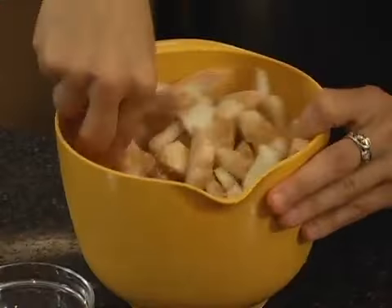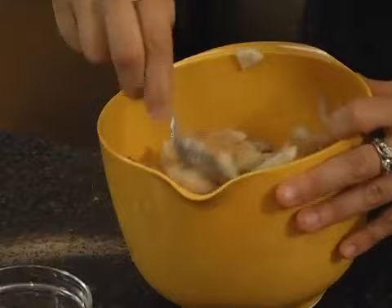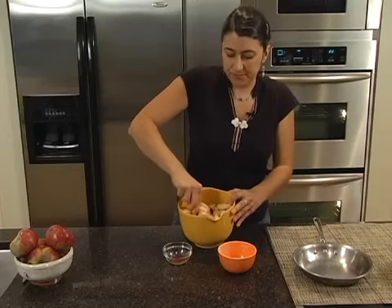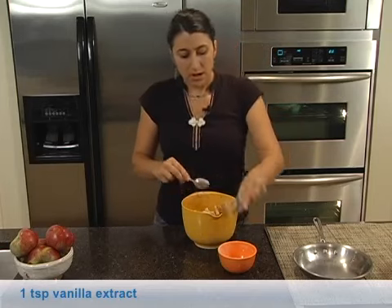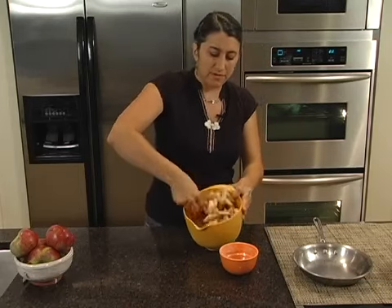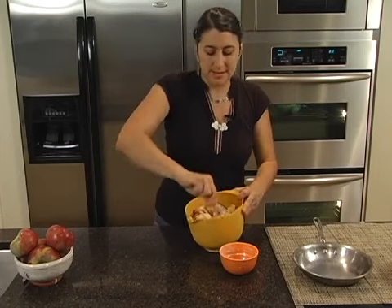We just want to make sure the apples get coated. This is going to help them give off some liquid and also get some of the sugar dissolving. I'll throw in my vanilla. Now you can add other spices into your apple pie — I'm not a big fan of super seasoned apple pies, but if you like them, go ahead: add nuts, add berries, add whatever you like. I just like it really simple.